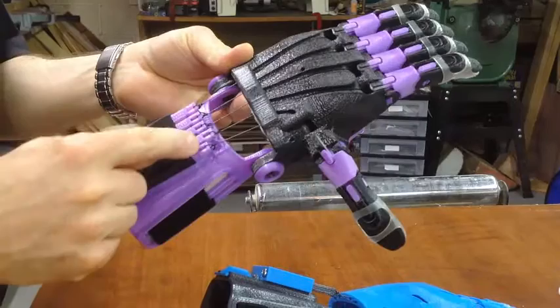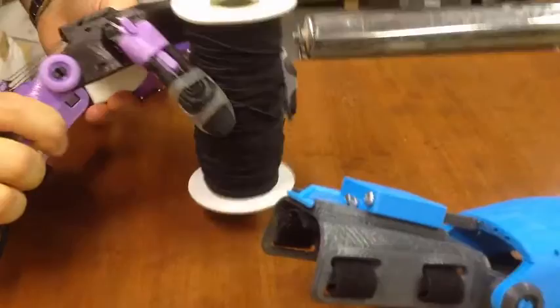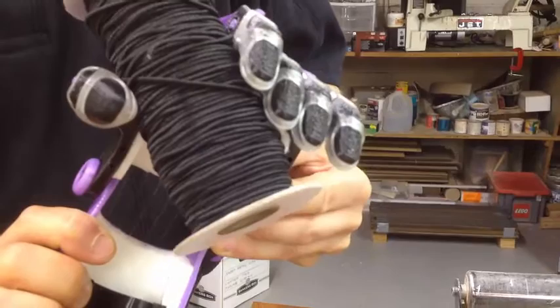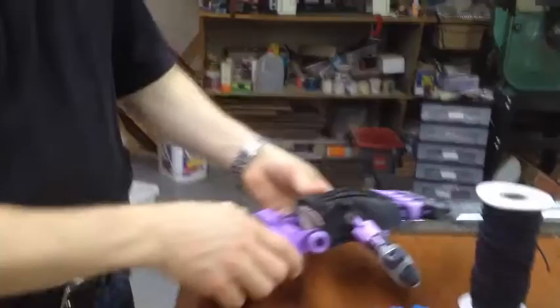Here, each of the fingers and thumb can have their individual tensions adjusted with a separate screw. However, if I were to pick up an object, such as this reel of elastic, with the more traditional hand, you'll notice that only the thumb and forefinger is really cooperating and taking part in the grip. Certainly the pinky finger really isn't performing any real function.